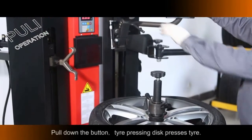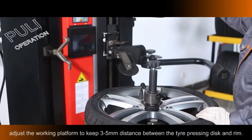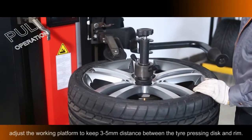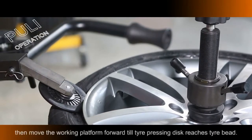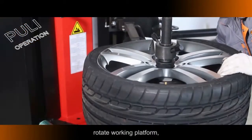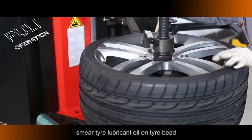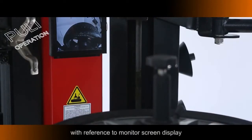Press the Thread Pedal to Block the Rim. Pull Down the Button: Tire Pressing Disc presses the tire. Adjust the Working Platform to keep a 3–5mm distance between the Tire Pressing Disc and the Rim. Lower the Tire Pressing Disc 10–20mm, then move the Working Platform forward until the Tire Pressing Disc reaches the Tire Bead.